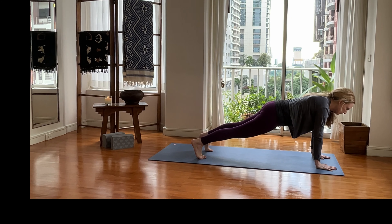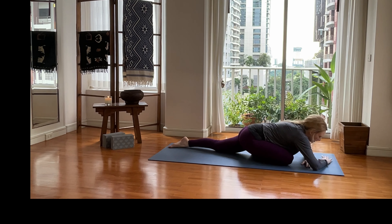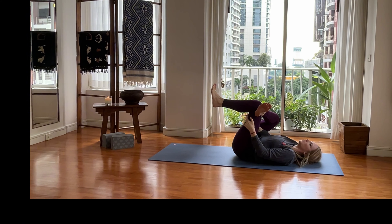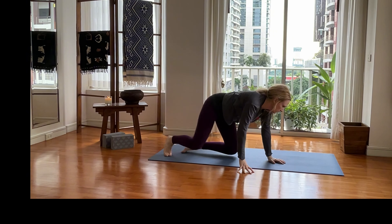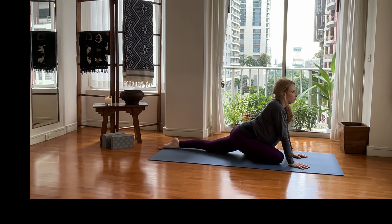Drop your knees down. Take the right leg — draw it right behind your right wrist and kick it over to about a 45-degree angle. Tuck your left toe, pick up your left knee, and walk it back — this is your pigeon. Belly button in and up, pulling that left hip back. Sink down into it. If you don't like pigeon, do figure four on your back — right ankle over your left knee, pull it in.